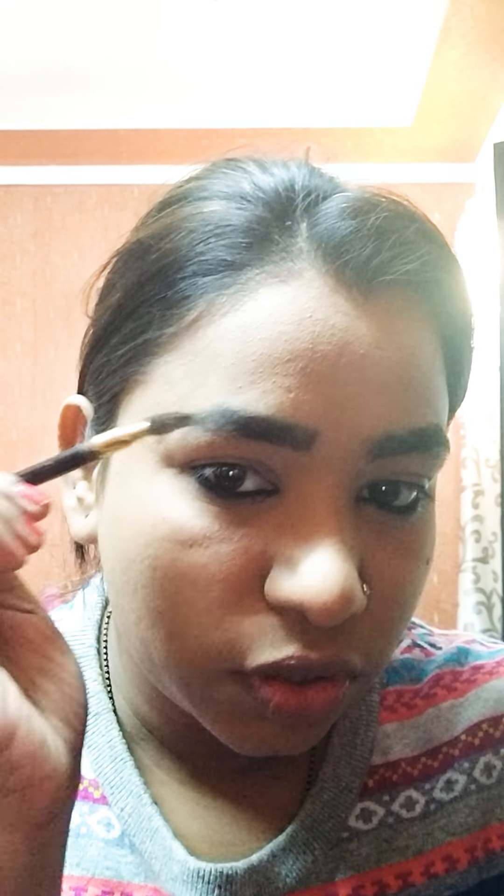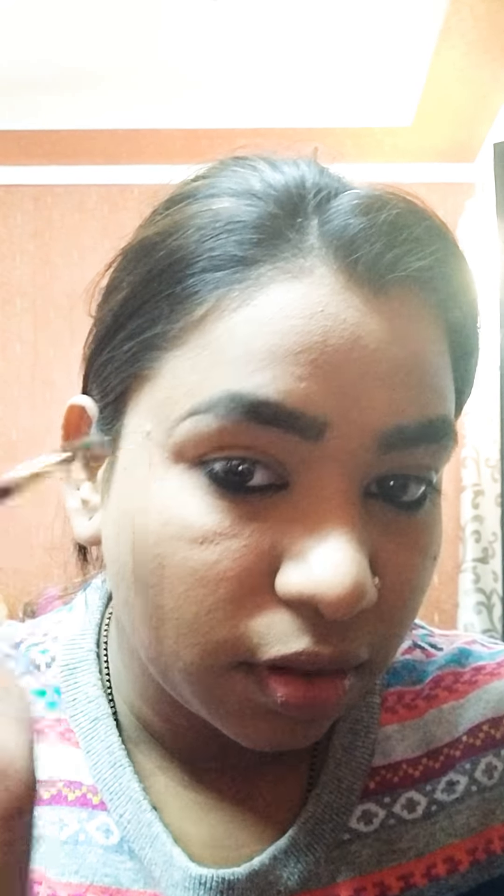If you have something extra done you can adjust and brush it off with a spoolie — I think that's the best thing in the world. Spoolie is very important. Let me just quickly comb this as well. All right, I think my eyebrows are pretty done.